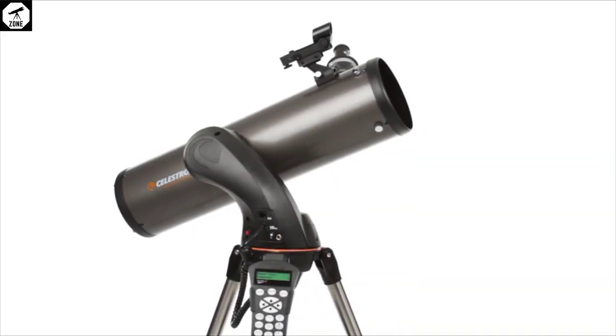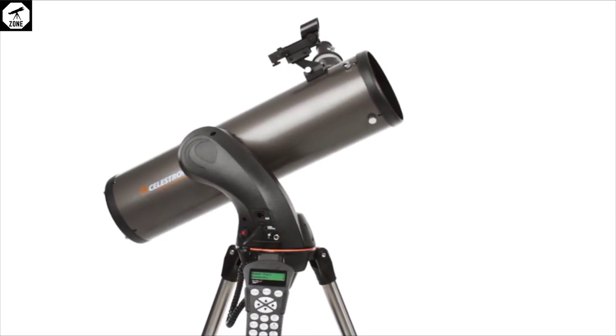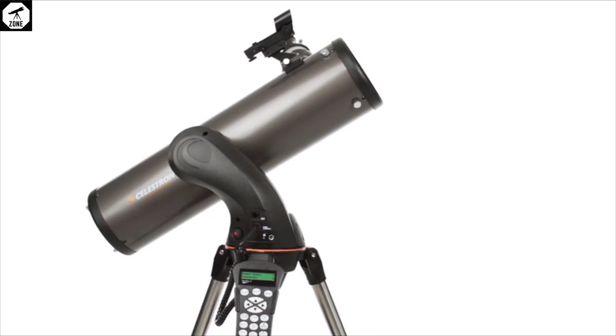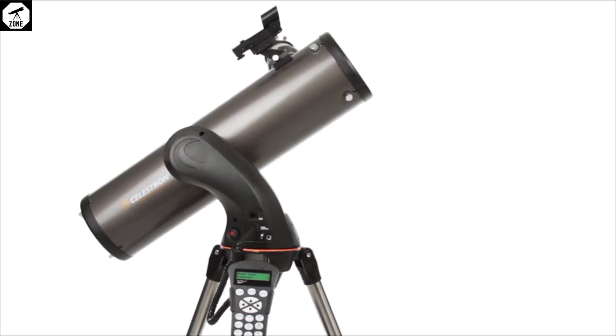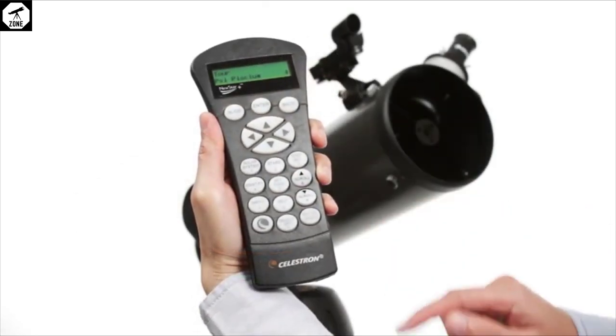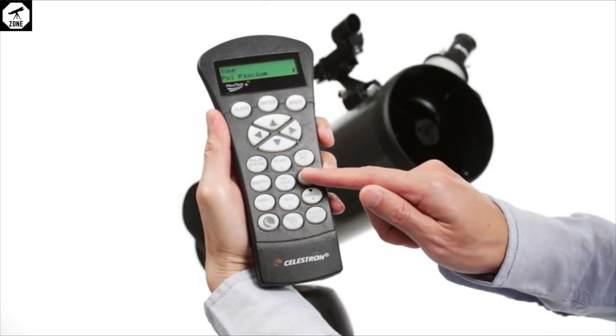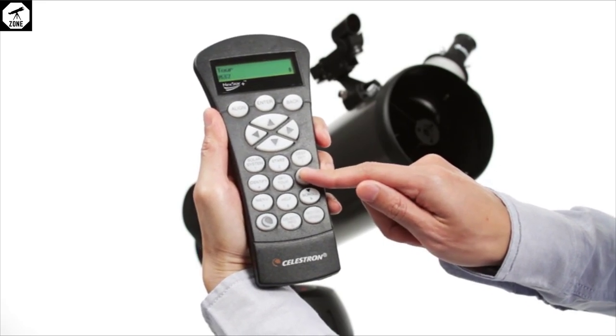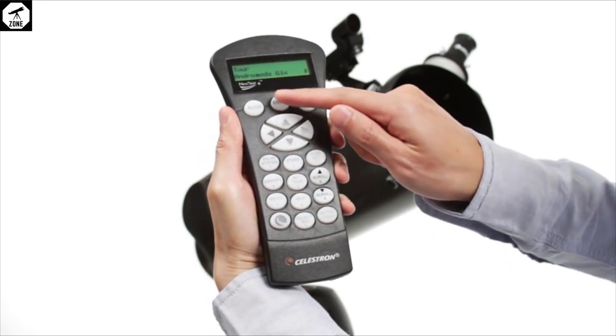Another problem we discovered is that the computerized mount is quite demanding of the 8 AA batteries it requires. It's a given that they won't last for very long in cold conditions, but the batteries were drained in less than a couple of hours of observation. If you're using this form of powering the telescope, we strongly recommend investing in some good quality batteries.